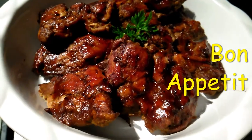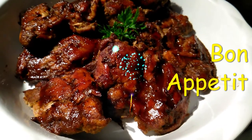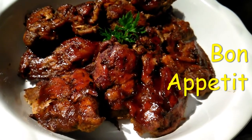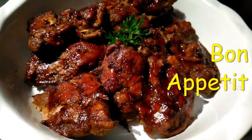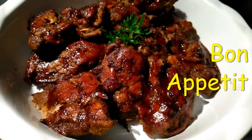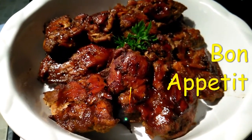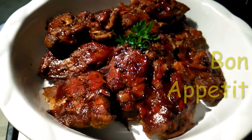Ready to eat! You can have this by itself with bread, rice and beans, white rice — anything you wish. We are going to have this with some corn, some rice and peas, and my homemade lime and mandarin juice.